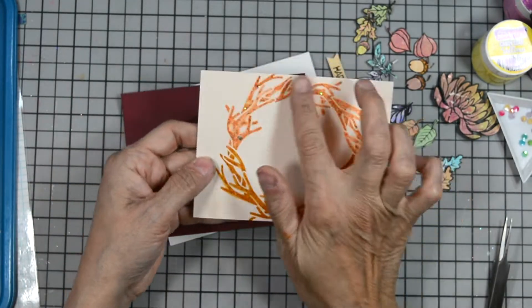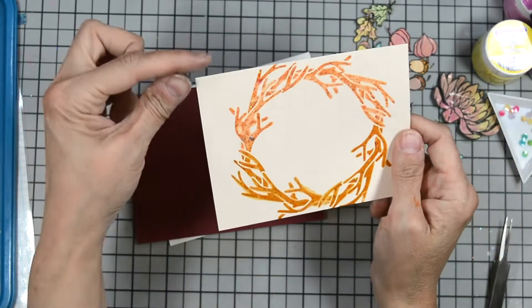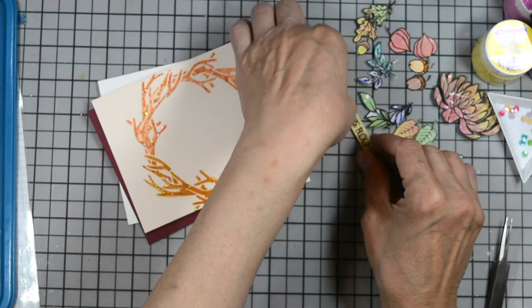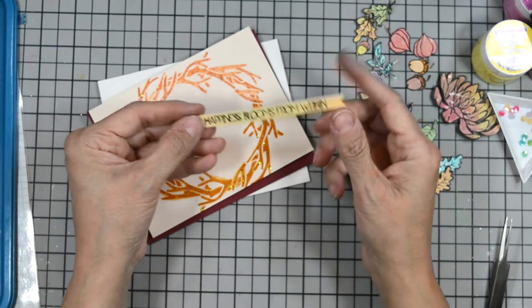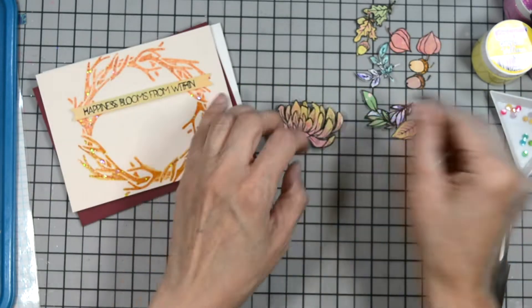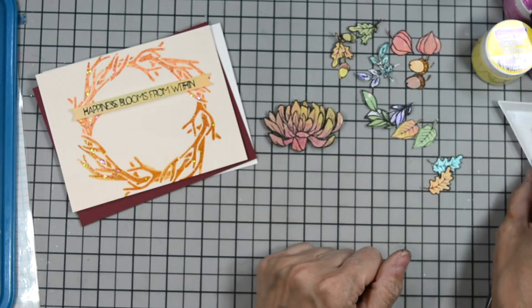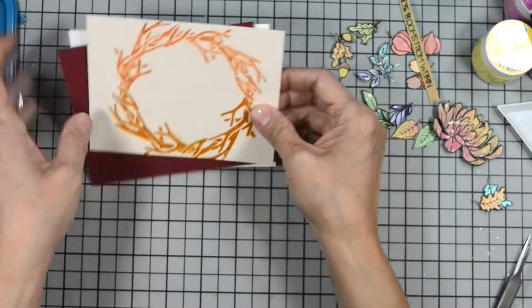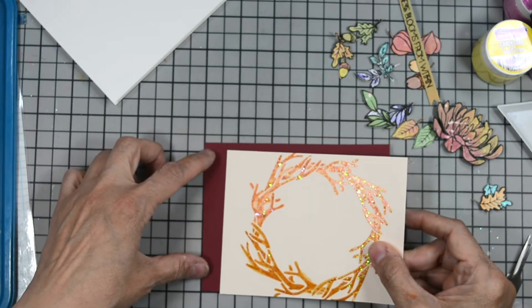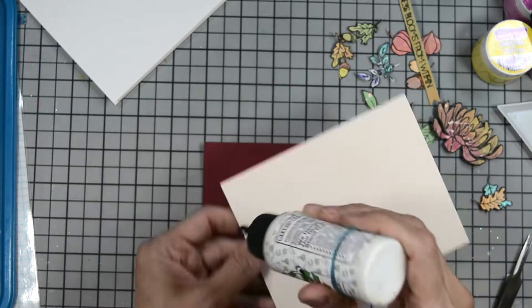Now I have my wreaths all dry and set. You can see all that beautiful shine from the glitter and all the little fun chunkies. I trimmed this panel down just a smidgen so that it would have a nice little maroon matte. I stamped our sentiment which reads 'happiness blooms from within' on a piece of that same misted paper leftover cardstock. And there are all our blooms and leaves and such. Let's put our project together.